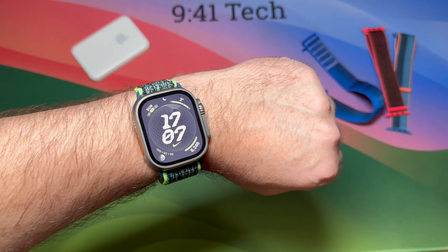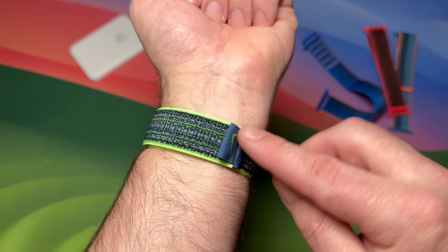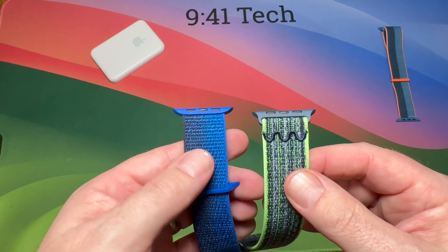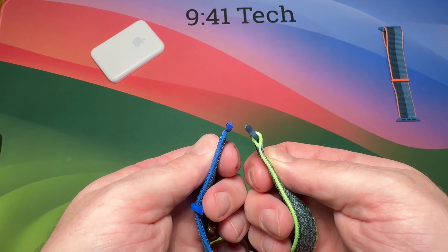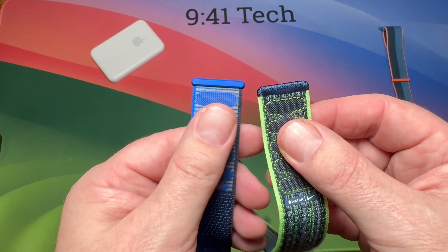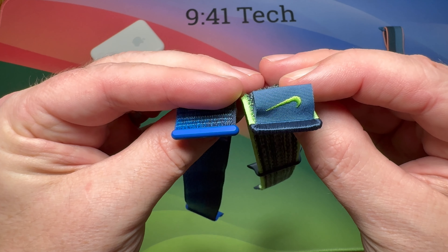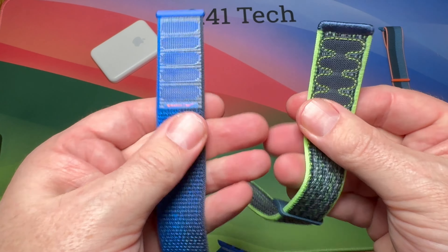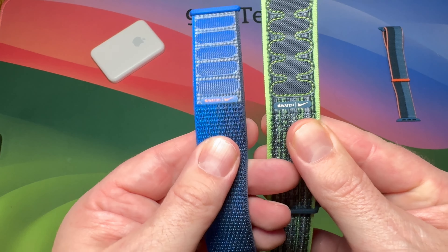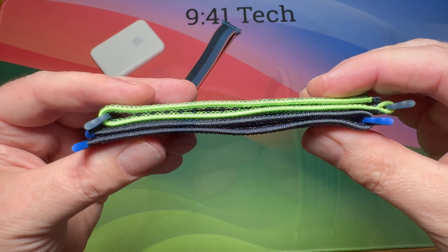The first change to this strap is the tab and the embroidery at one end. The other significant change is at the other end of the band — rather than being fitted into the lug, it loops through, and again embroidery is used to secure it in place. Comparing the two side by side, the old one on the left features the plastic, the new one on the right features the embroidery and the tab. It's a nice and welcome change — these bands have maintained pretty much the same design since they were introduced, so it's nice to see them starting to change things.